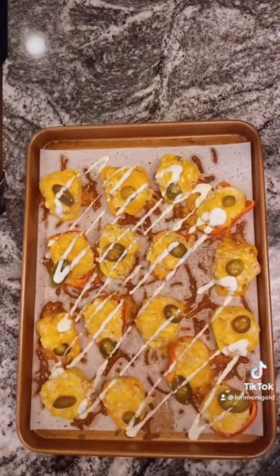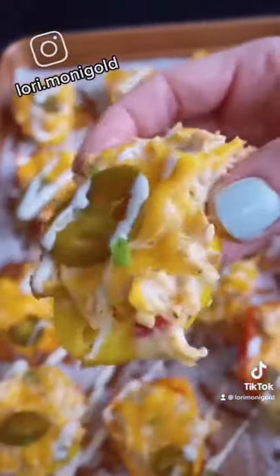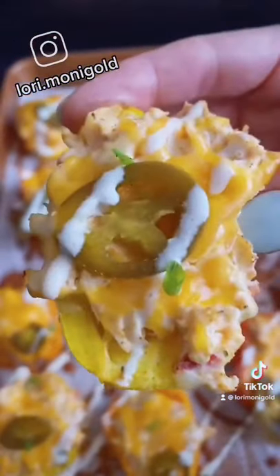These are going to bake at 410 to 15 minutes, and then I am drizzling them with my homemade ranch. You can find this recipe on my Instagram. Top with whatever else you like and enjoy!